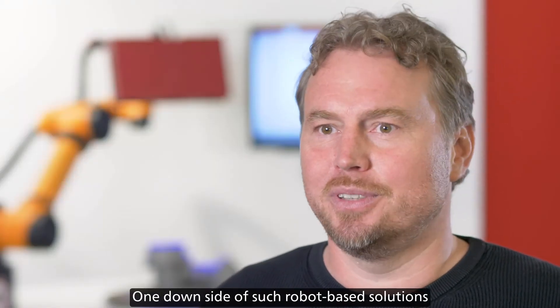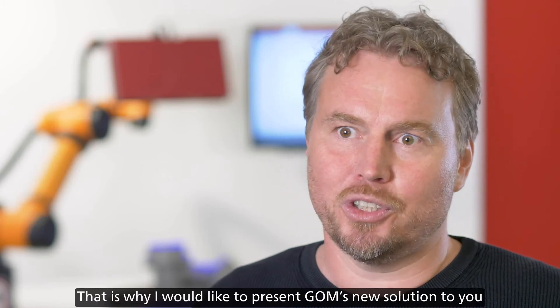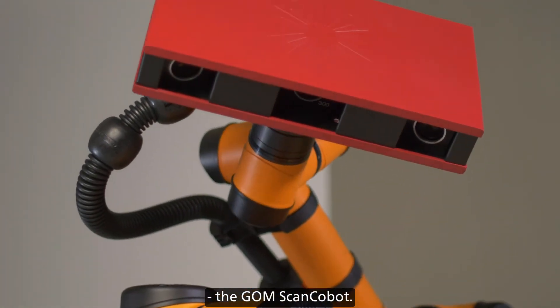One downside of such robot-based solutions is that they are too expensive for many customers. That is why I would like to present GOM's new solution to you, the GOM ScanCobot.